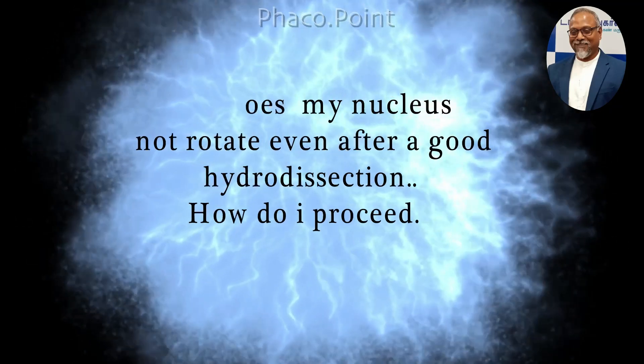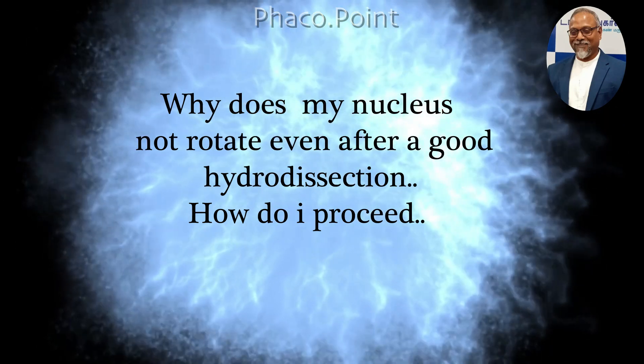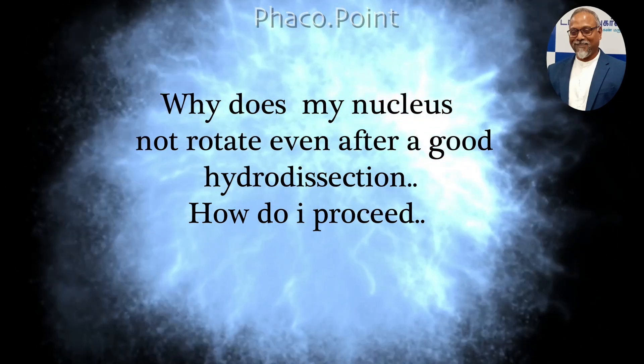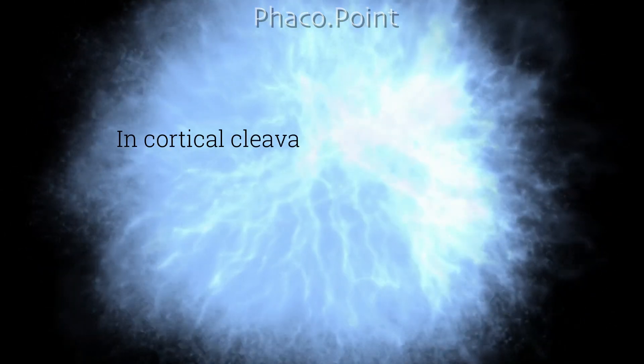Hello friends, have you ever wondered why the nucleus fails to rotate even after you performed a good hydrodissection? If you are wondering what could have gone wrong, let me try to explain the concept.